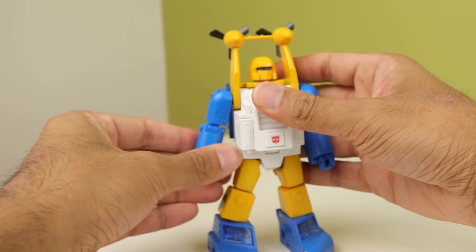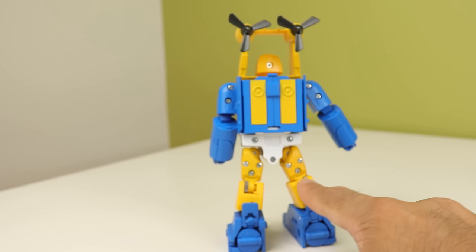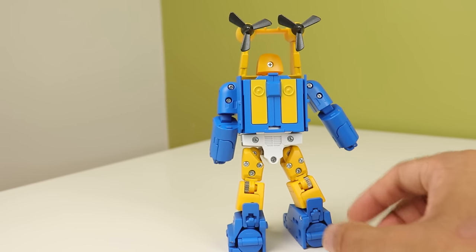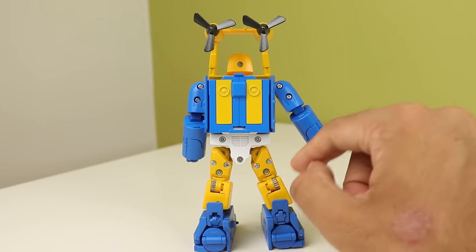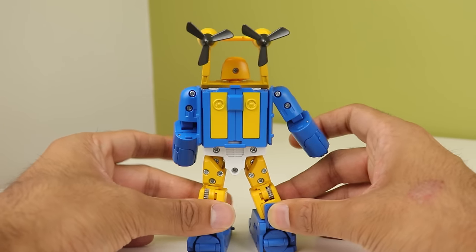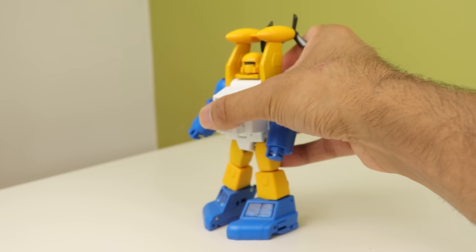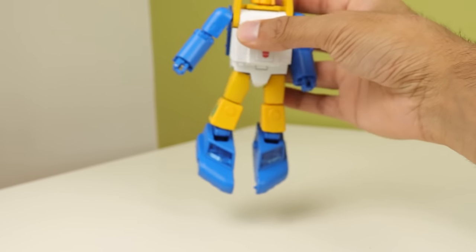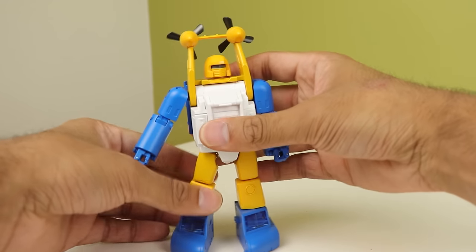He's got die cast in him - I believe some in the torso, and the hips and knees are die cast. You can see the silver joints down there. The feet also have die cast in them, and as you can see they like to droop. A lot. It's very annoying, especially when you pick it up.